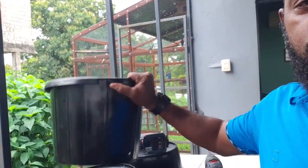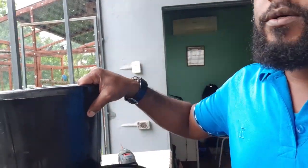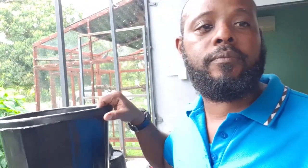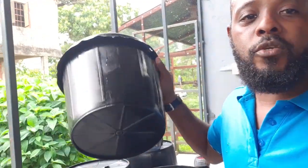We are in the process of setting back up our Dutch bucket system, so I'm just gonna take you through a few of the steps. We are using these black construction buckets. We chose these because they are very strong, and since our media of choice is gravel, we needed something that can support the gravel and not lose its shape. These buckets are quite durable, so we're sure we'll have these for quite a few years before we have to do any maintenance.